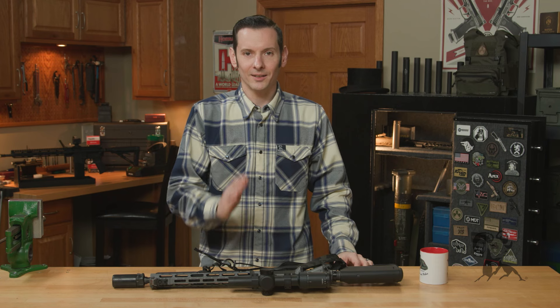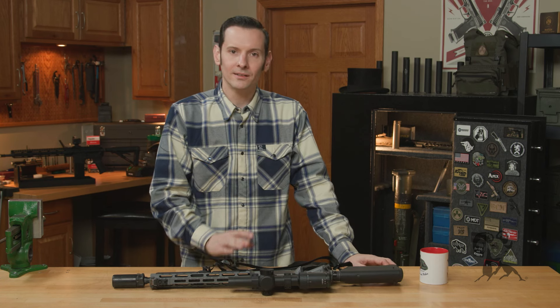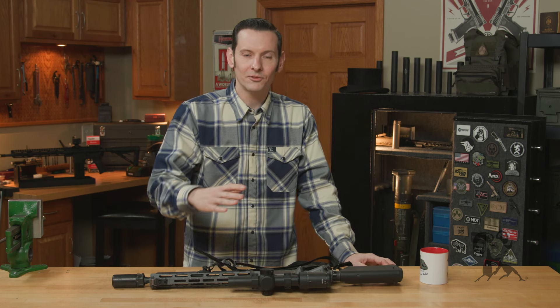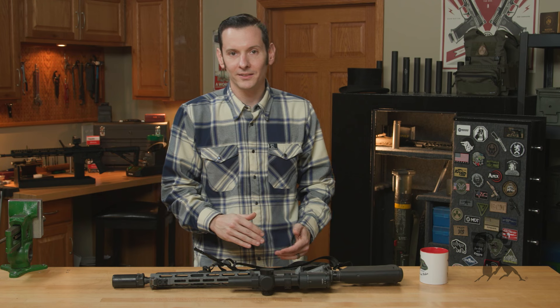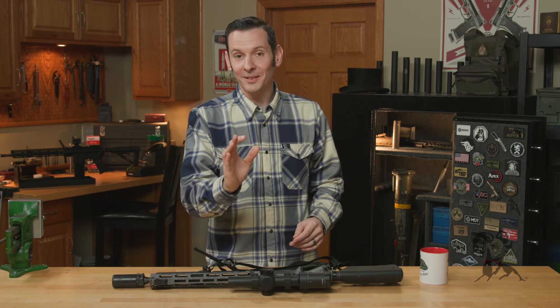We could end the video right here — it's easy to use, it's intuitive, get your sling on, roll credits. But we don't have credits, so I'll just keep talking about the sling.